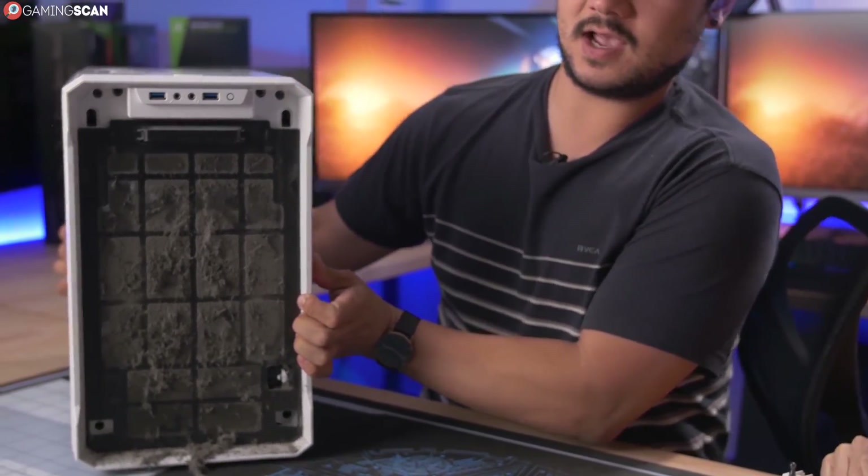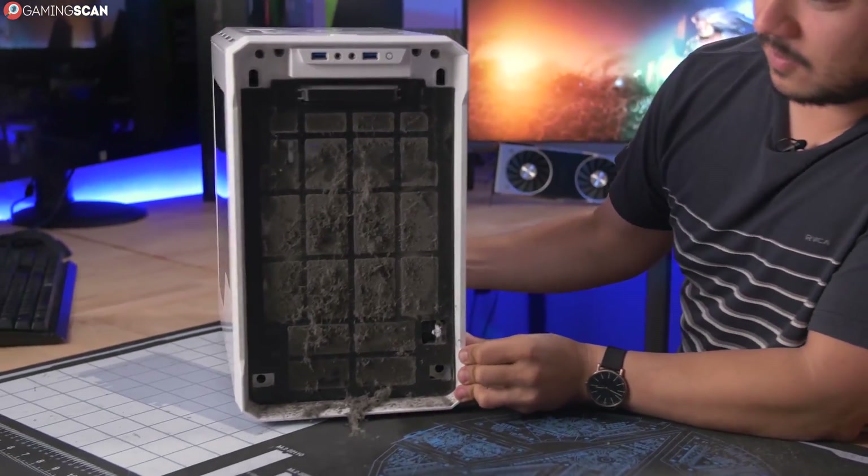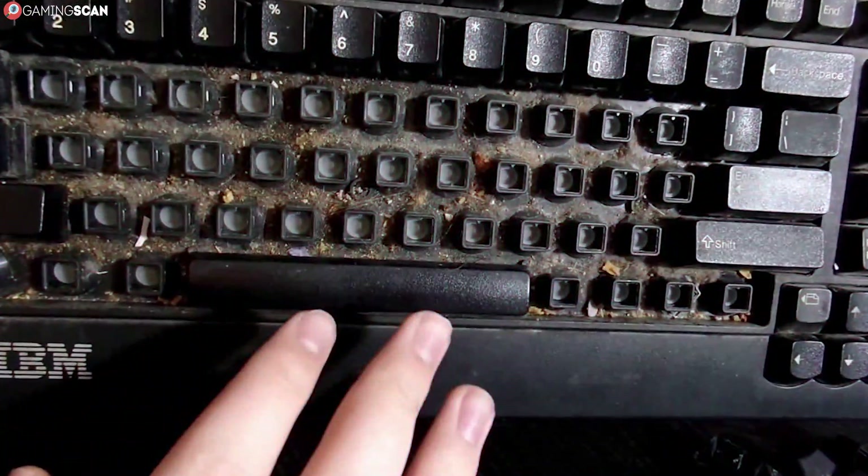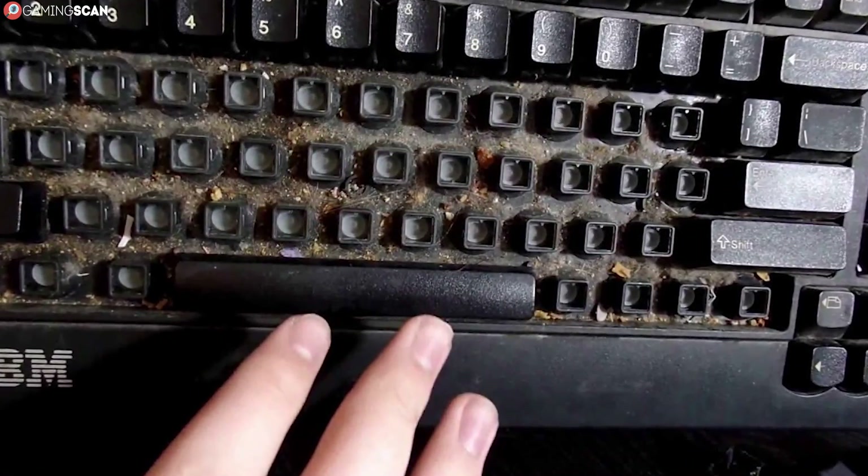While the consequences peripherals suffer from neglect aren't that detrimental to the PC itself, they can get pretty disgusting. Hygiene is important. Don't be that one gamer whose keyboard looks like this — it gives us all a bad rap.